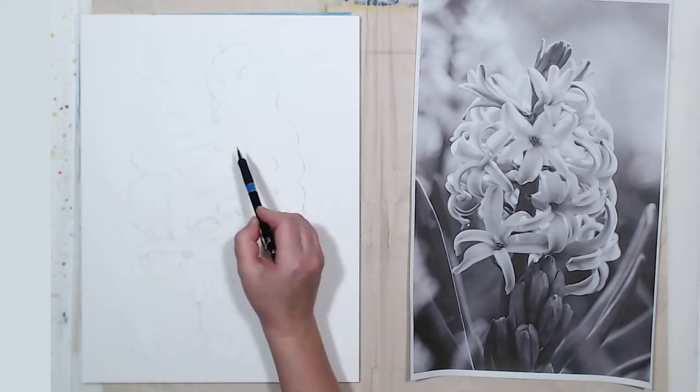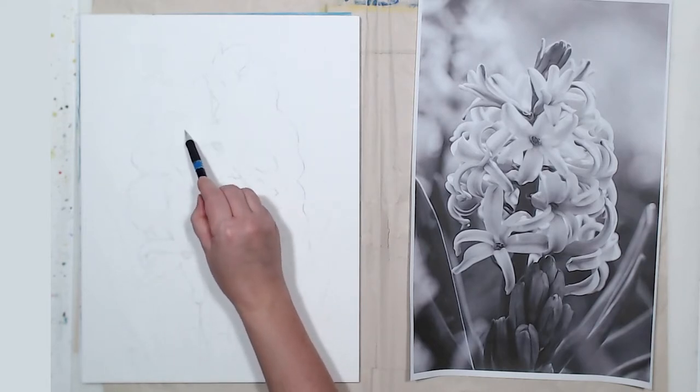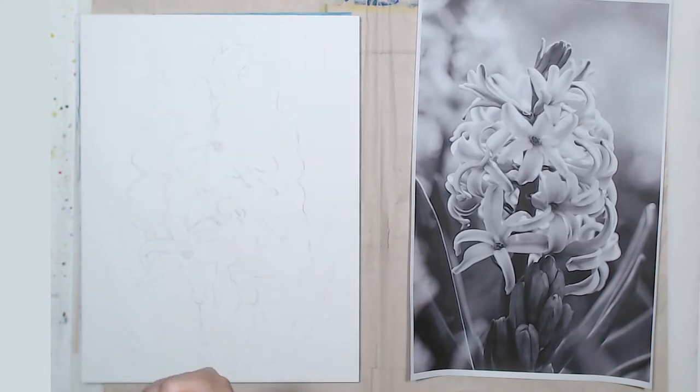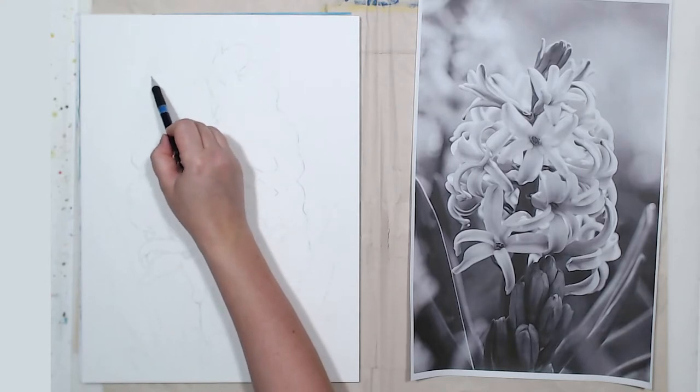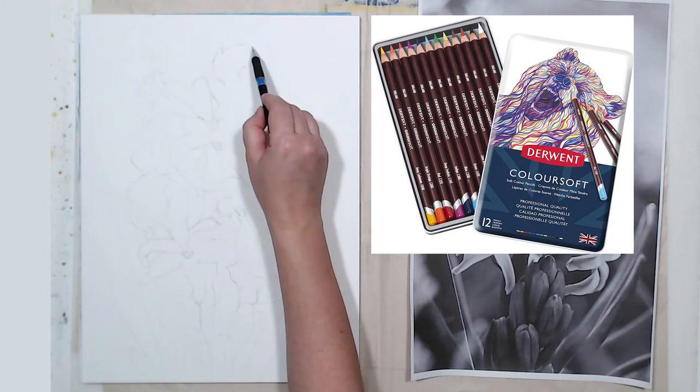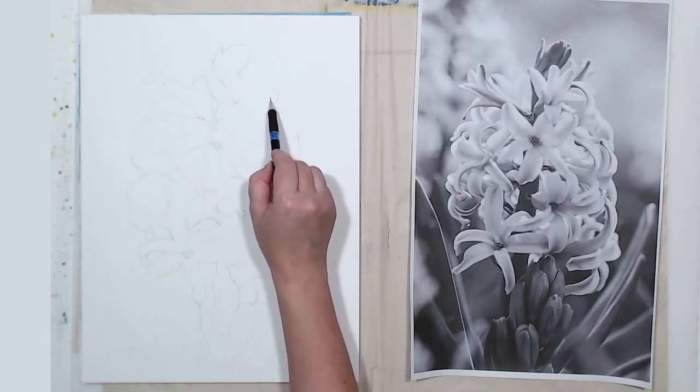Hyacinth is not the easiest subject — as you can see it's a cluster of flowers, so a lot of small, pretty complex forms. We will go from describing the overall form to the details. Also in this video I will use some color pencils. I bought a new set from Derwent and I will test them for the first time.